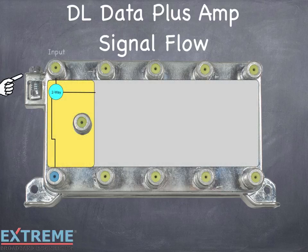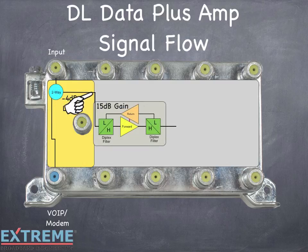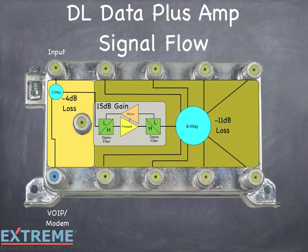The first internal device is a two-way splitter, which loses 4 dB. One leg feeds directly to the VOIP modem port, which will be connected to phone or modem service. This is a passive port, and any power loss to the amplifier would not cause interruption to these services. The second leg is connected directly to a 15 dB gain amplifier for the forward and reverse. The output of the amplifier feeds the output eight-way splitter, which loses 11 dB. We call this a 0 dB gain device, since it has 15 dB of passive loss and 15 dB of gain.